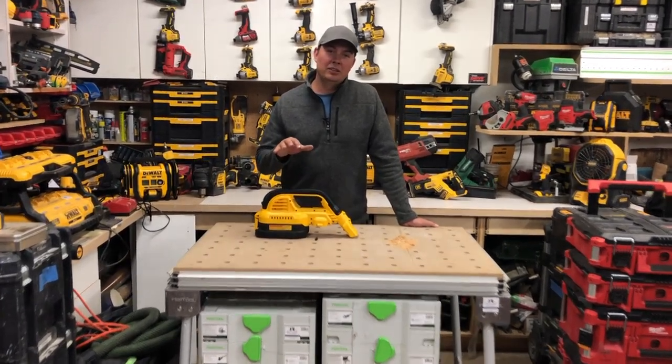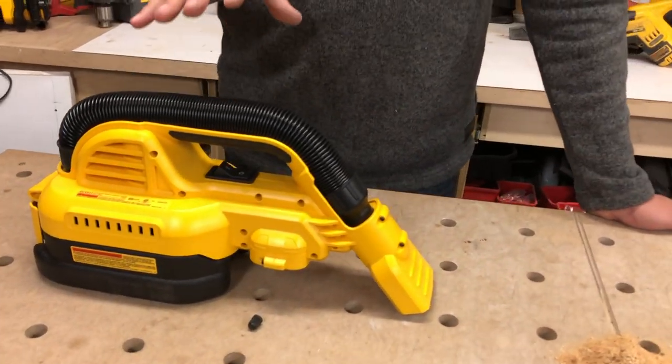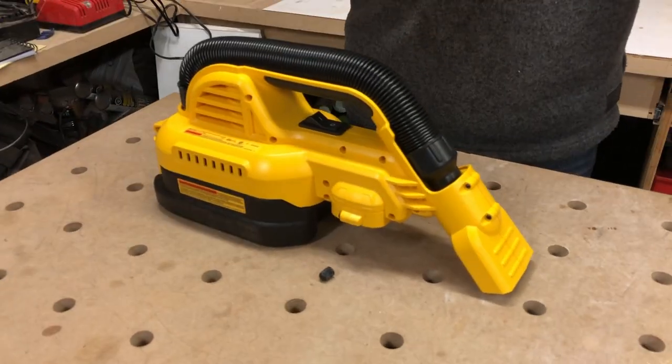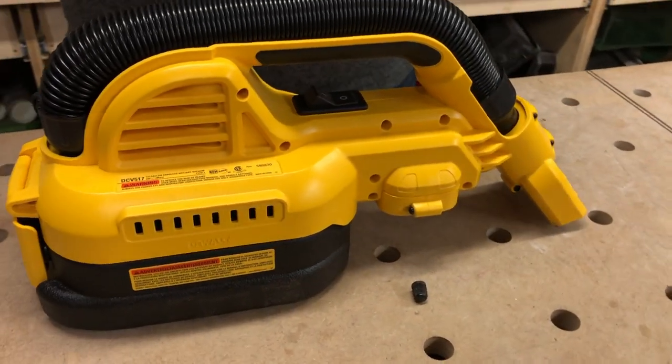Hey guys, Brad here. Today we're gonna be taking a look at this bare tool. This is DeWalt's little tiny vacuum that I really, really like. This is a half gallon vacuum — it's a wet and dry vac. I love it because it's super small and portable. You can just clean up those little tiny messes when you're doing a quick job.